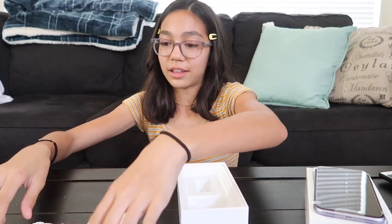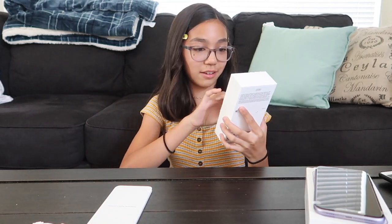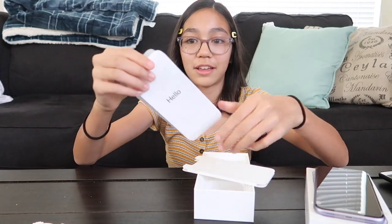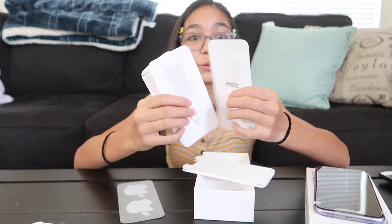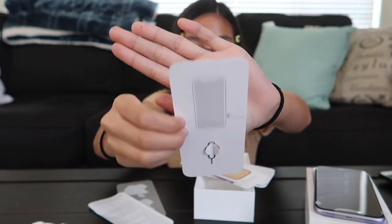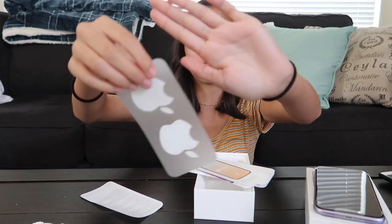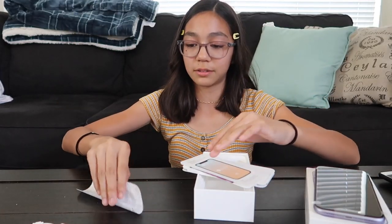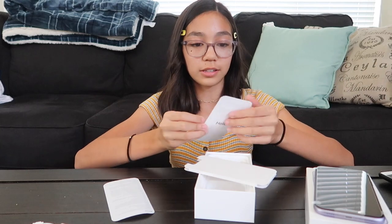Okay, so that's what's inside. Oh, there's something in here — this is for the SIM card. And then there's some stickers, Apple stickers. And then there's just some papers.